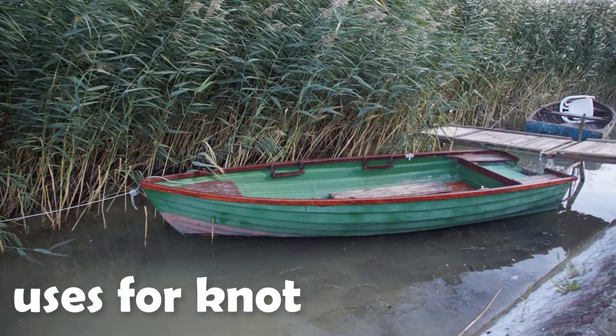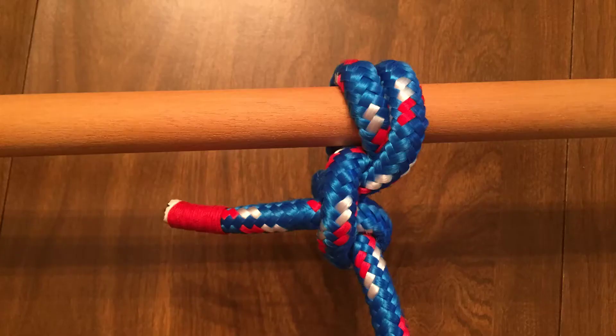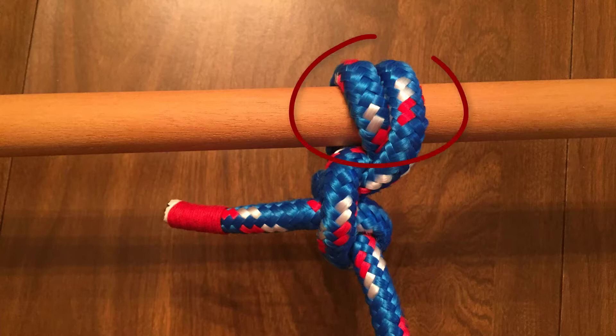The most common use for this knot is tying the mooring lines of a vessel to a dock post or ring. As you saw when we tied the knot, the round turn secures the line to the object, and then you can secure it the rest of the way with the half hitches.